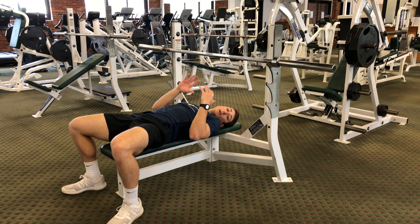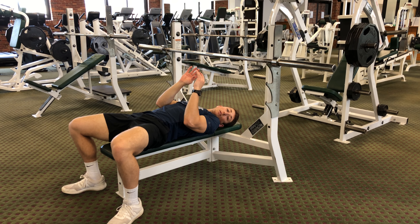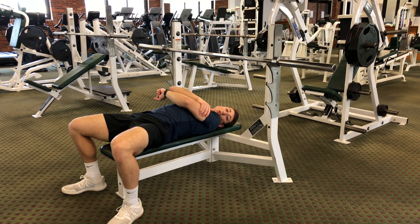The wider you put your grip, the more demand you're placing on your chest. The more narrow you place your grip, the more demand on your triceps.